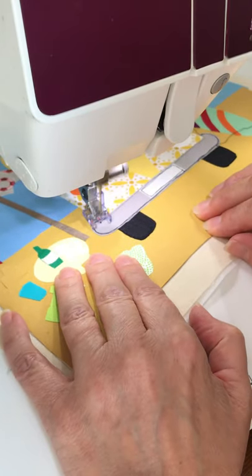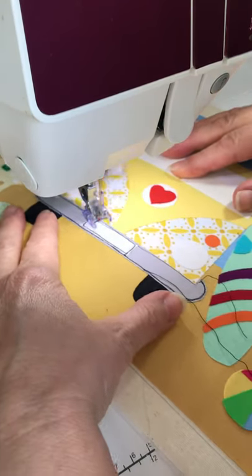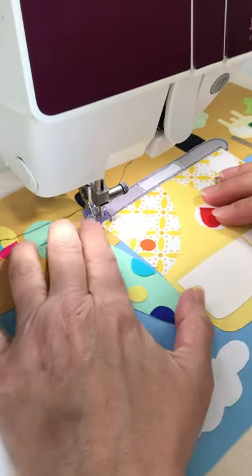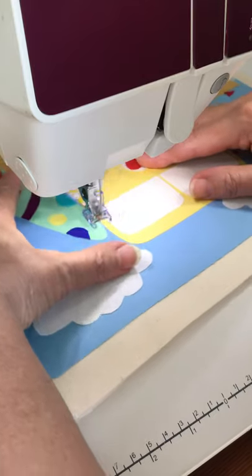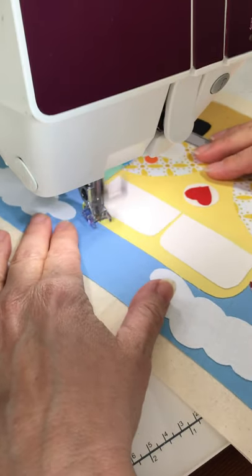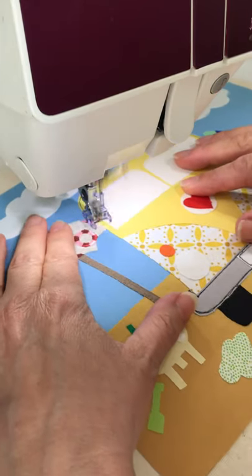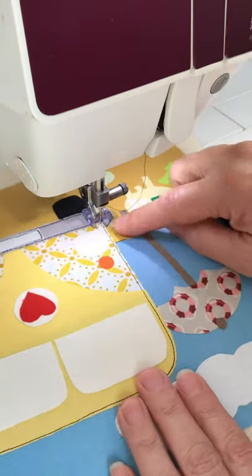It doesn't have to be perfect, it's just a nice little finishing touch. Around here and back to this corner. I'm going to go up there but then I'm going back into that corner, and I'm going to start stitching around the outside of the camper van. I like to do as much as I can without having to break the thread and start again. Down to the bumper and then we're going to go up here.